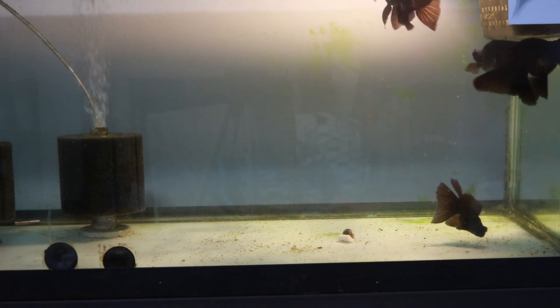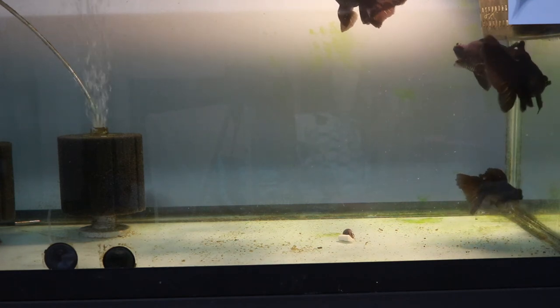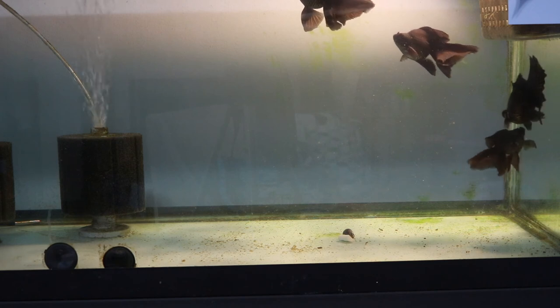But as you can see in this footage from today, the UV lamp has really helped to bring back the black on these fish and give them a deep, inky appearance.